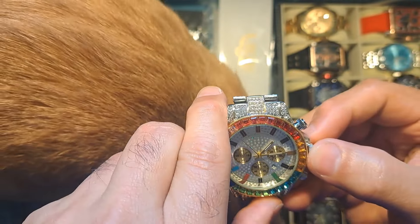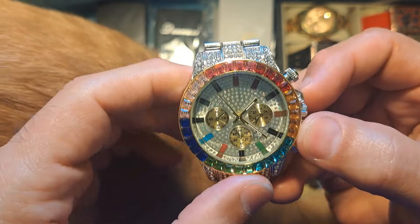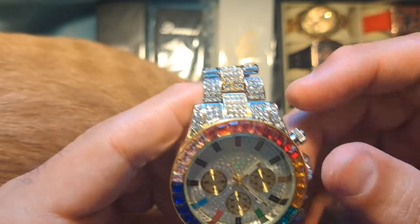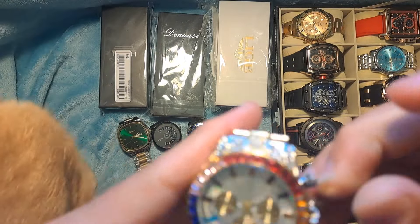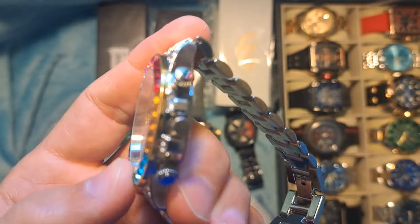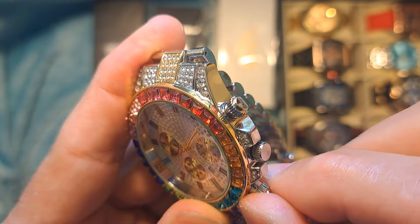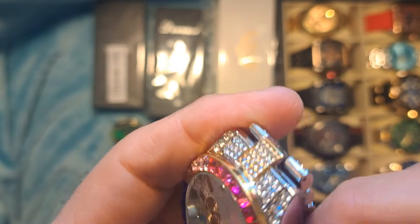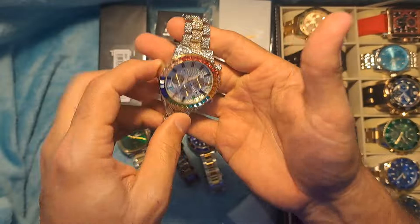Let's see if we can get it set for time. It jumps quite a bit, so the movement's pretty cheap. These sub-dials don't even work — they're just fake buttons; the sub-dials don't move. So it's total garbage. The sub-dials are non-functional and it's just a piece of junk.